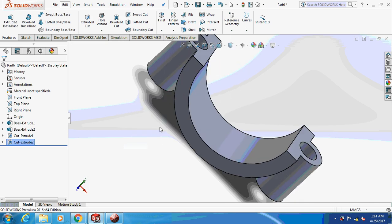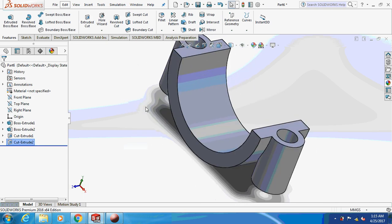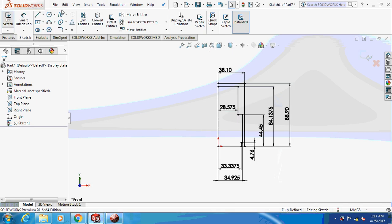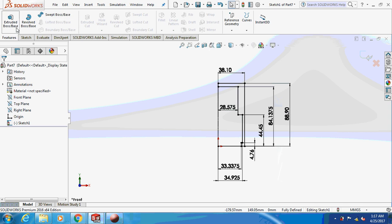Here is your part almost ready. Save this part as 'connecting rod lower part.' Now enough of the connecting rod — let's design the piston. Draw the sketch on the front plane — I've clearly given all the dimensions. After sketching, revolve this thing.